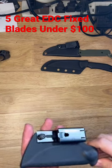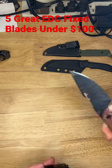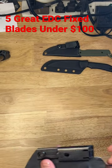Here are five great fixed blade EDC knives under $100. The Kaiser Harpoon — D2 steel, micarta handles, super comfortable in the hand, and a nice Kydex sheath.